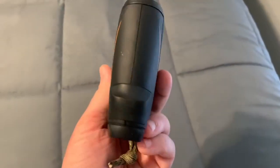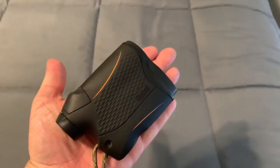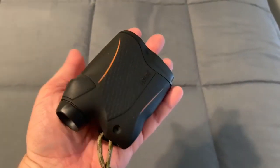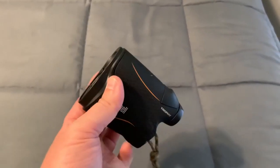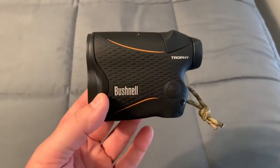These things are real compact, not very big at all, not very heavy. You can tell it fits in the palm of your hand, just real slender, not heavy at all — just great to have so you have an exact range.